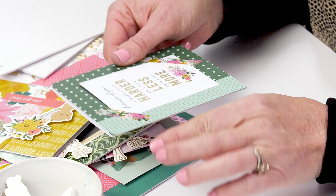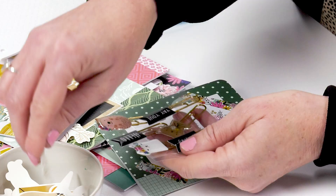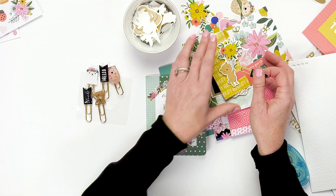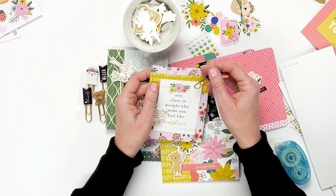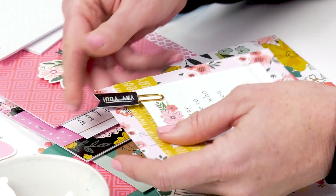Another element that I really love from the Hey Hello line are these different sayings that are on clips. They're so easy to add to any card — if you've already made a card, you can just add one of these little clips to the top like this. And I just think they're so cute. The person that you're giving the card to can take it off and use it over and over again — it's kind of like a little gift on the card.